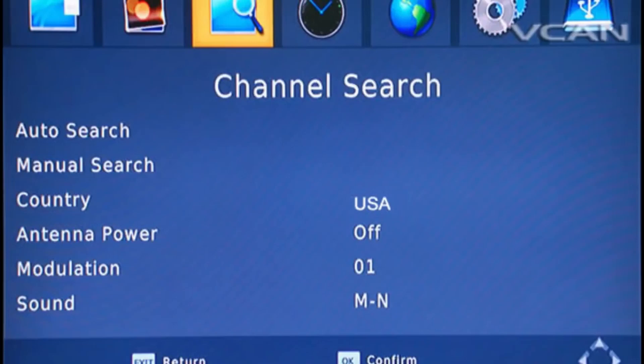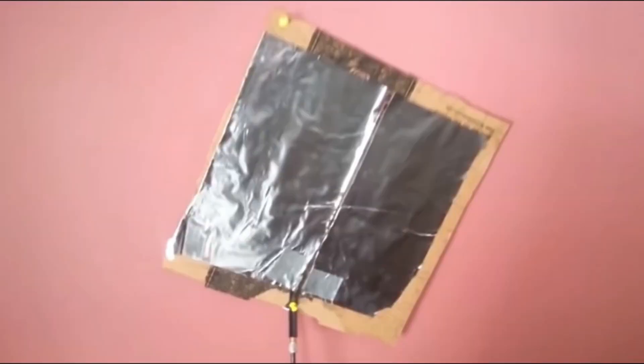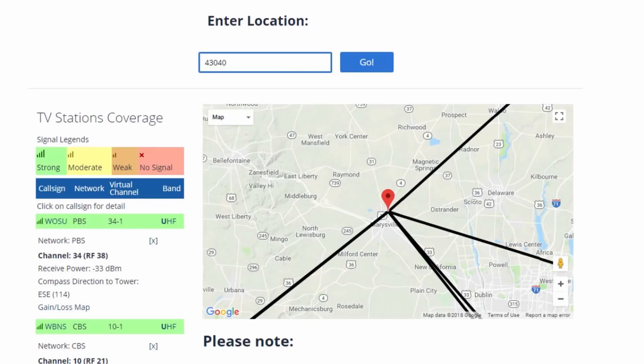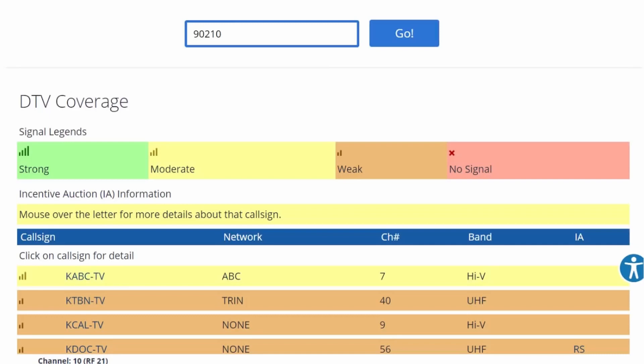If you have one or two channels, you should be able to increase the number with a better antenna. However, if you made the one shown in the video link in the description, you won't be able to improve on it very much without a very high and expensive rooftop tower. To determine how many channels are available in your location, there is a link in the description that will take you to a page where you can enter your zip code to find out what broadcasters are within range of your home. This guide will also show you the signal strength per channel you can expect, ranging from strong to moderate to weak to no signal.